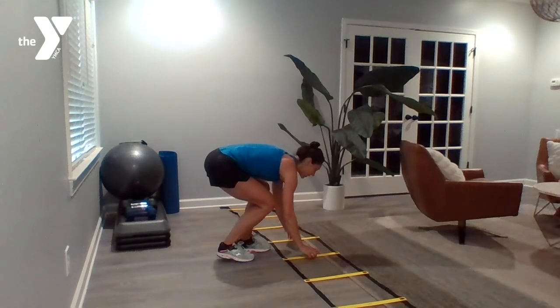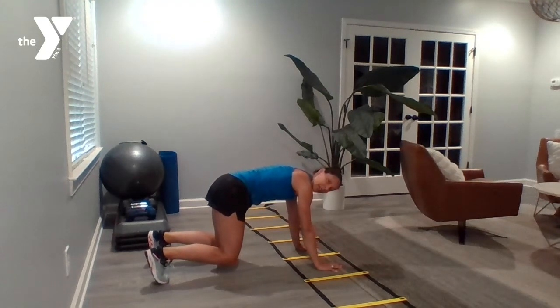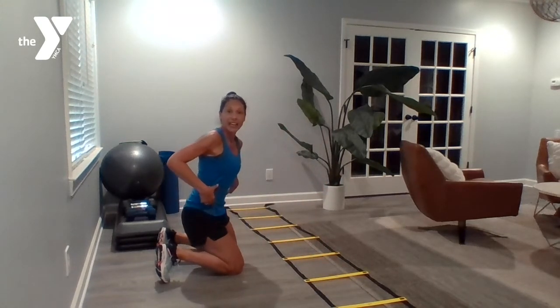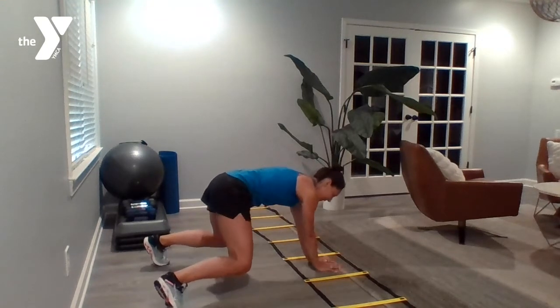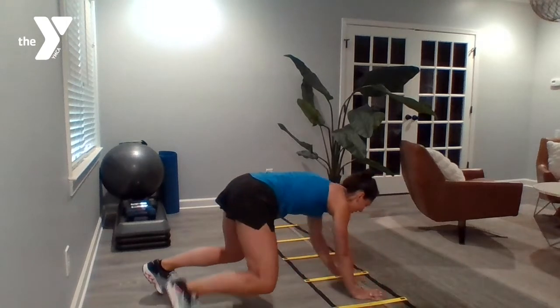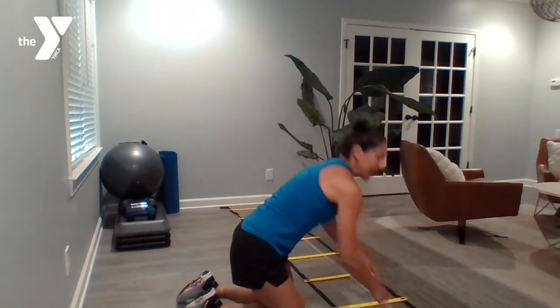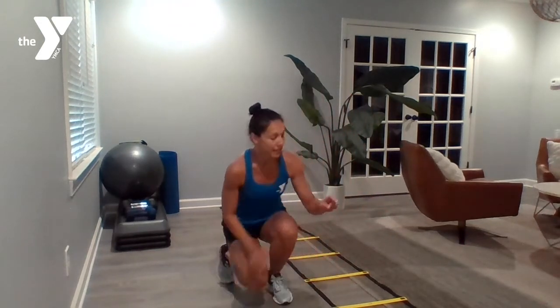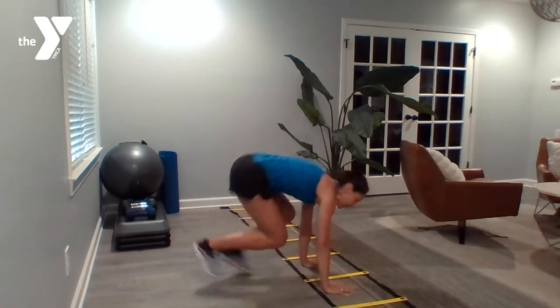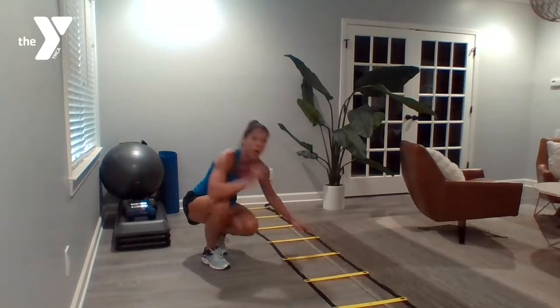Nice job. Two more. Lateral bear crawl — we're coming back down to the floor. Tabletop position right here. Tuck those toes under and lift your knees up off the ground. As those knees come up off the ground, you're engaging that core and we're working our way down the line. Body stays in tabletop, so I don't want to see that rear end up. Legs stay at 90-degree angles, working your way down. Remember, we talked about agility drills being quick movements, so I'm going through these rather slow so you can see — but I want you to add some speed to these drills while maintaining that good form.